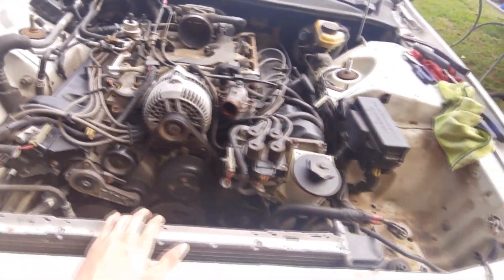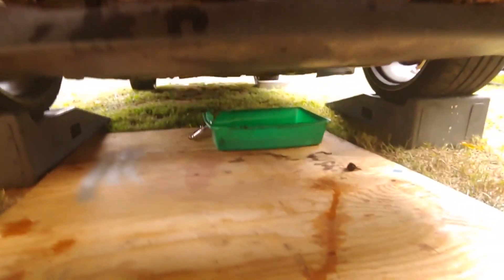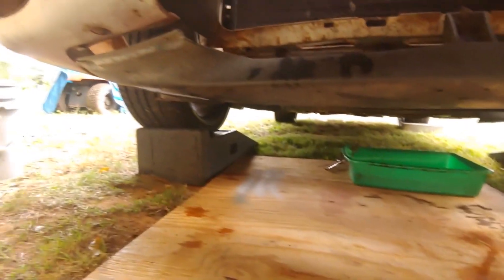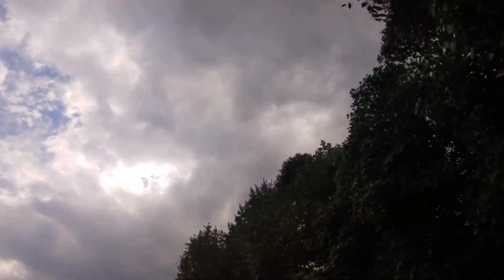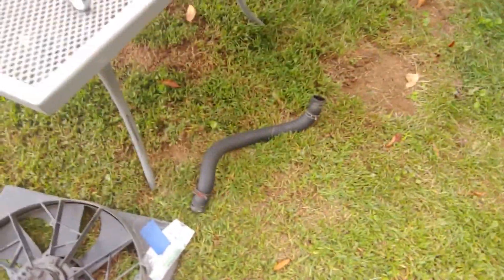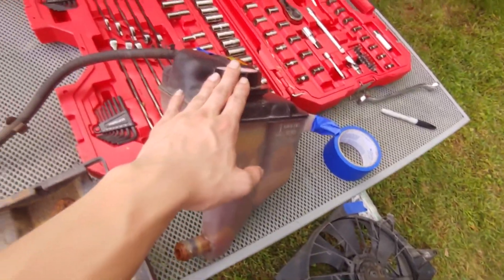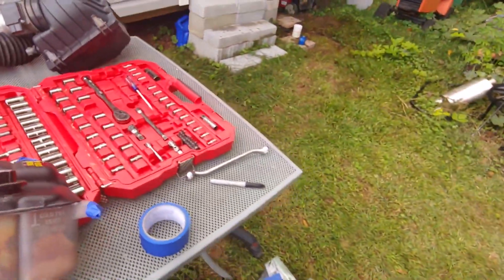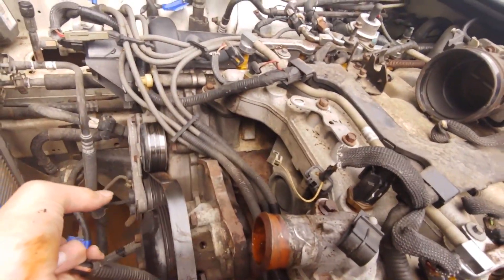Now we can start getting the wiring, intake manifold, and throttle body off. We'll take the alternator off and get down to the valley, and that'll get us ready for pulling the heads off. Oil is drained right here, just got done, and coolant is out too, so we're ready to go. Rain clouds are coming up though, so we'll have to see. Here's everything we took out — fan, radiator hosing, airbox — look at how big that whole assembly is.